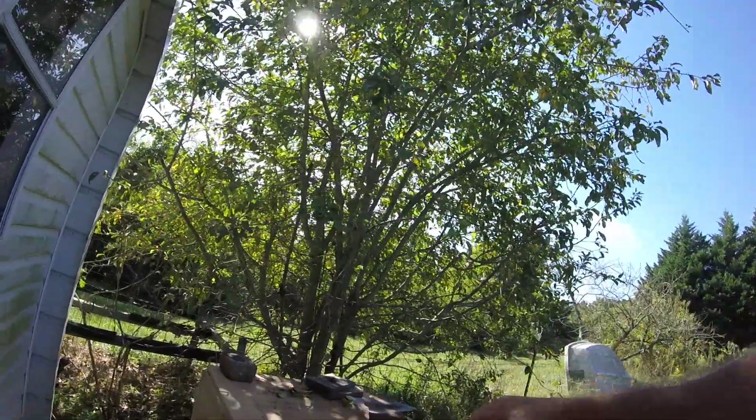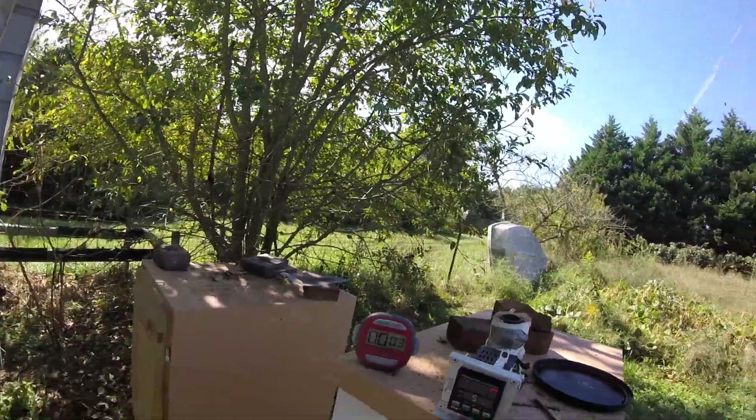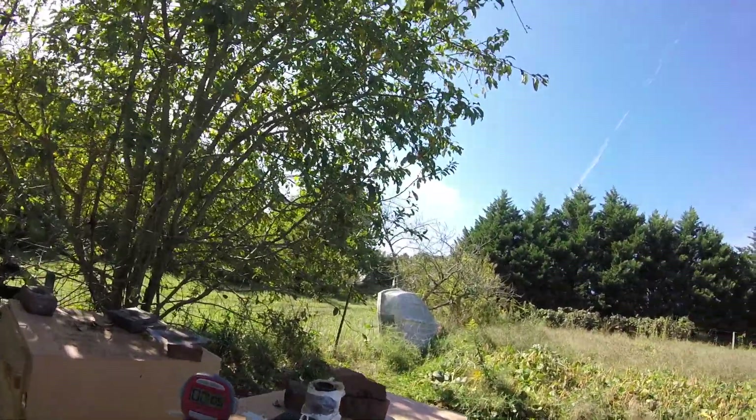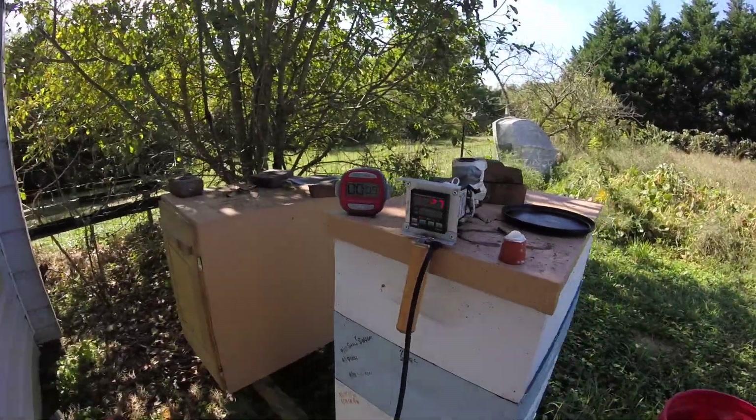I didn't put the timer on so we lost a minute there or so. We're going to be up to 175 degrees already.